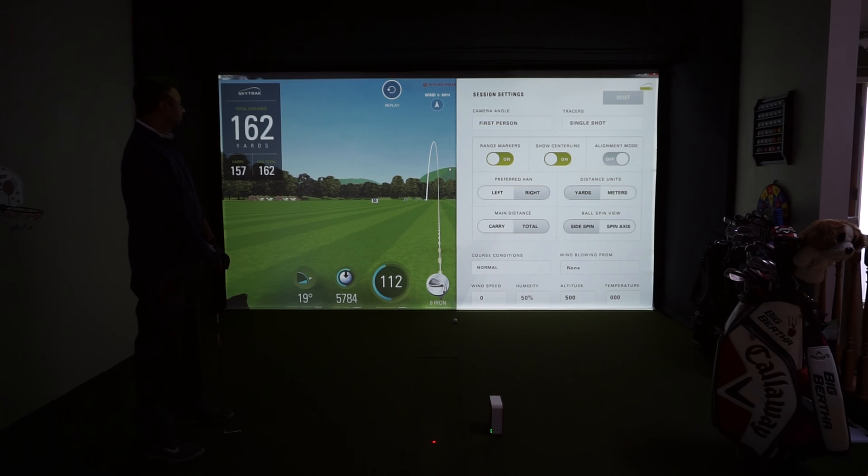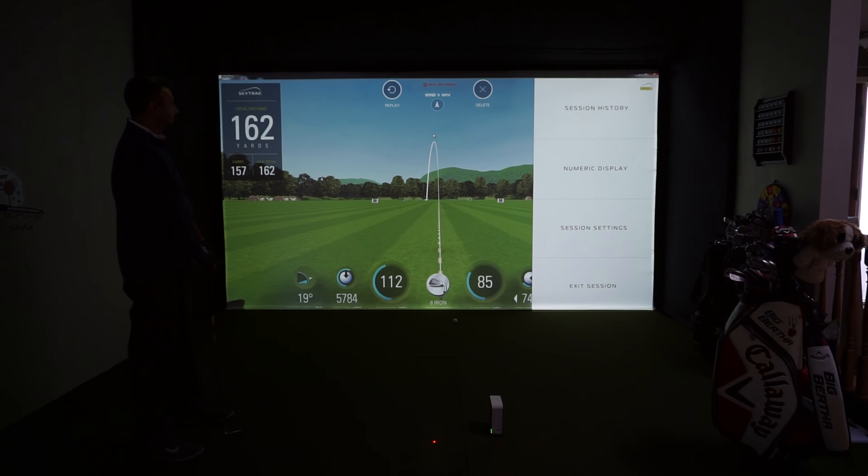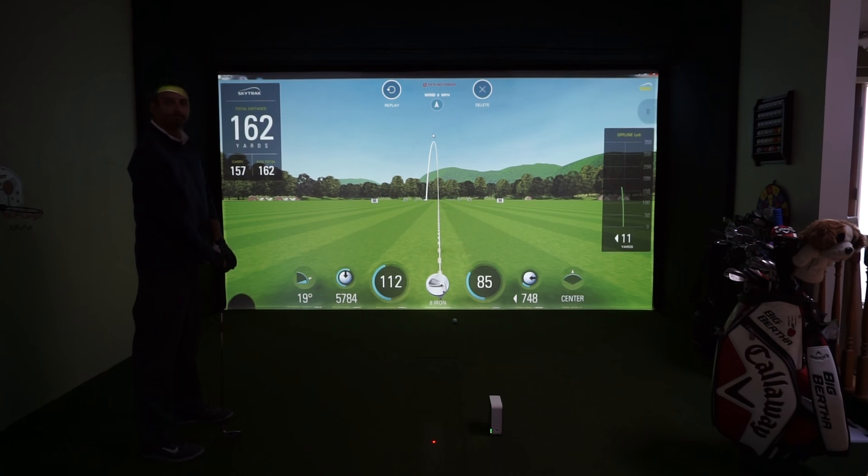It is great to see the SkyTrack software on Windows. We're all crossing our fingers for the upcoming simulation software, but stay tuned. Thank you so much, Al. For more information, you can always visit us at www.par2pro.com.